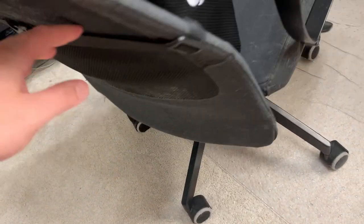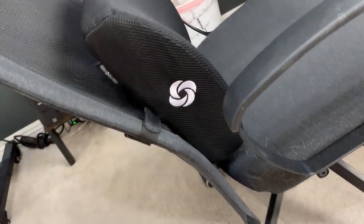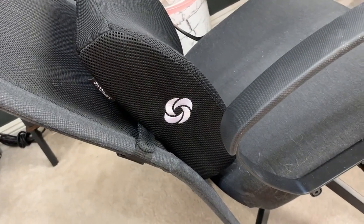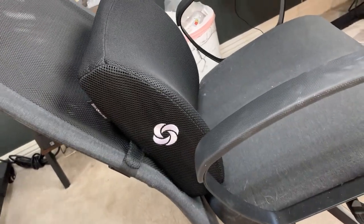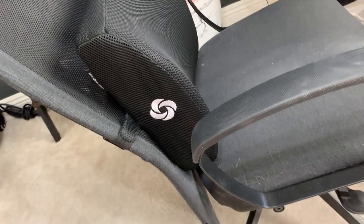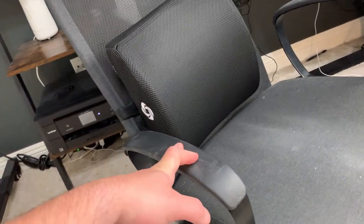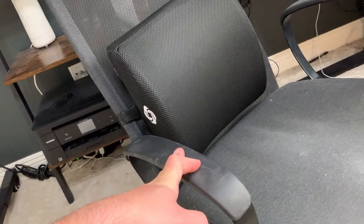It fits any chair because of the strap on the back — all you have to do is clip it in, and you can adjust it and move it wherever it's comfortable. I'll sit in it, and if it's not exactly where I want it, I adjust it up or down. That has really helped my lower back overall in supporting it and making sure it's comfortable throughout the day.